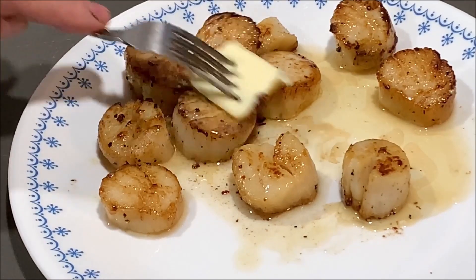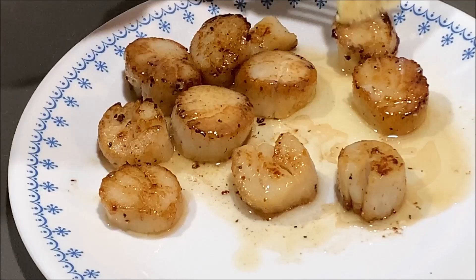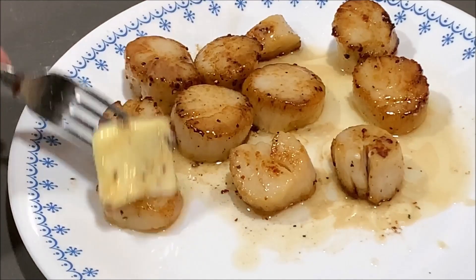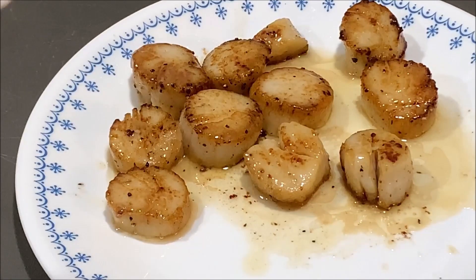Now what I like to do after I get them on the plate, I'll take a little more butter while they're still warm and just rub some more butter around on the top of them. I know this presentation isn't perfect, it doesn't have a fancy plate, but this is the way I like to eat them. It's really good.